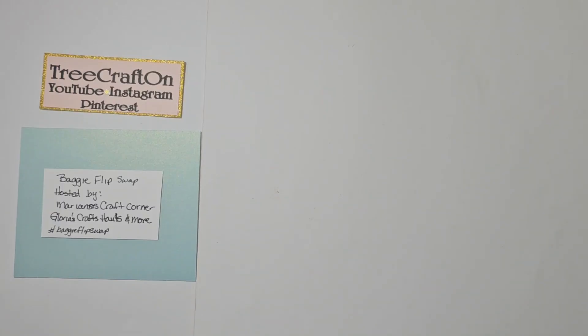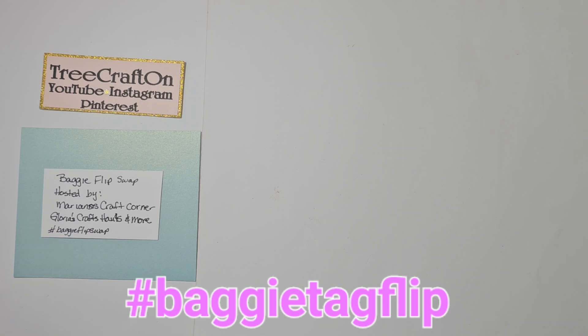Hi my crafties, it's Tree. I hope you're having a good and crafty day. I'm here to share with you what I sent my craft partner in the baggy flip swap. It is hosted by Marianne at Marianne's Craft Corner and Gloria at Gloria's Halls Crafts and More.